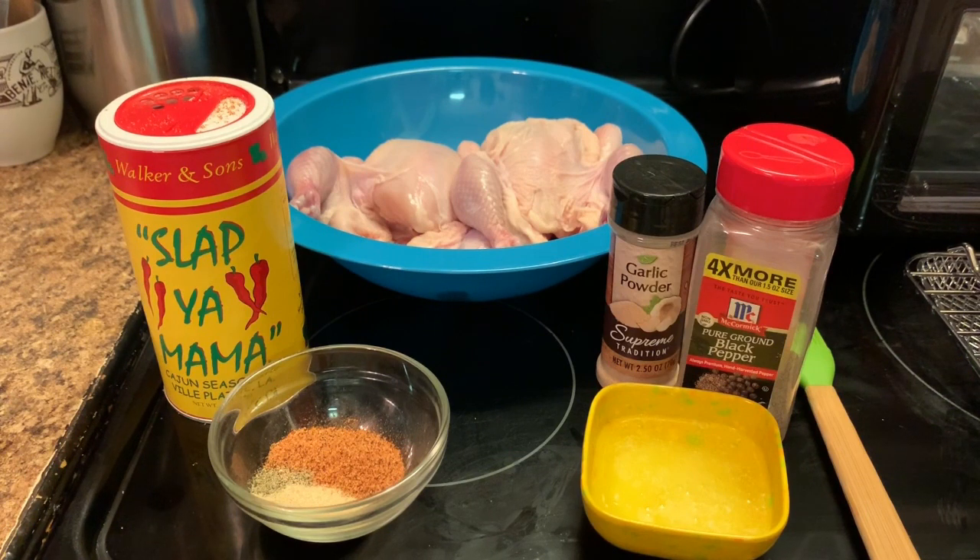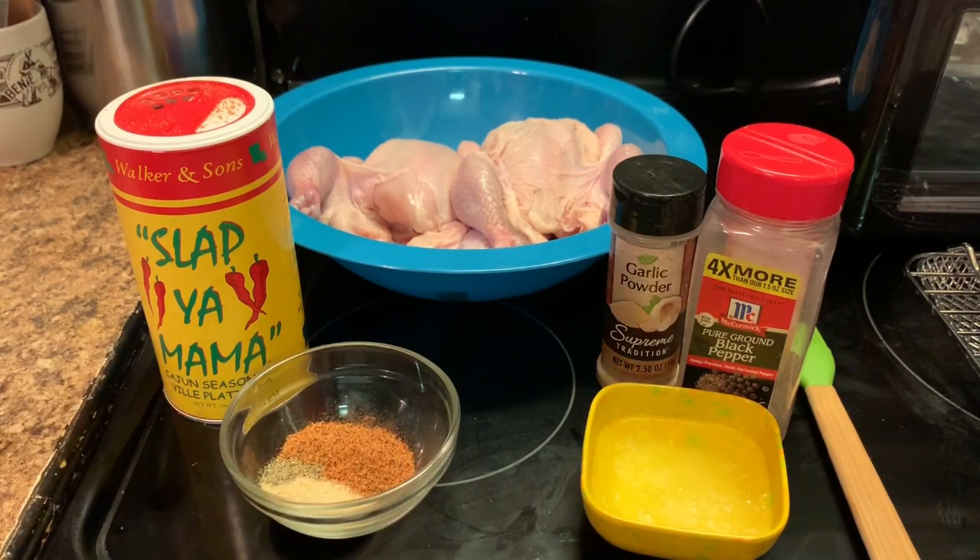As y'all can see, I have two Cornish hens in a bowl. I have some black pepper, some garlic powder, some melted butter, and some Slap Your Mama Cajun seasoning. All the ingredients are in this bowl, so let's get to making our Cornish hens.